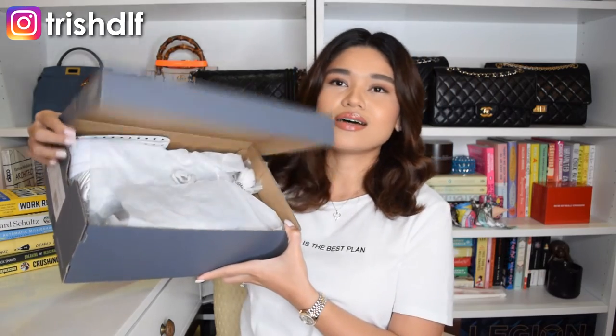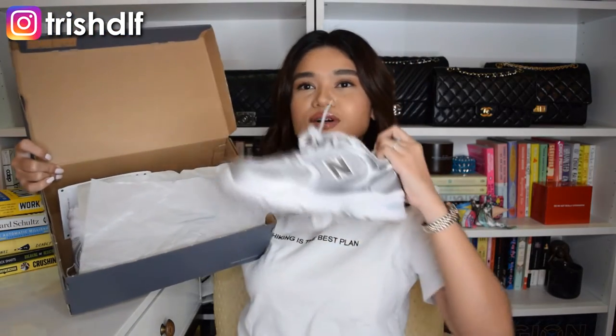So without further ado I'm going to open the box to show you guys the colorway that I got. And it is these silver ones. These are the New Balance 530s in the silver metallic. This comes with grayish laces but it also comes with an additional extra pair of white laces.